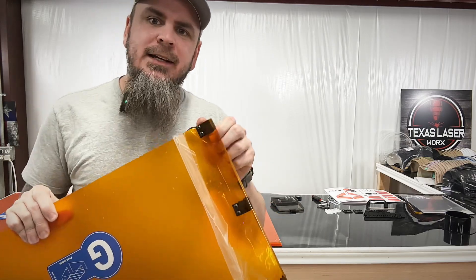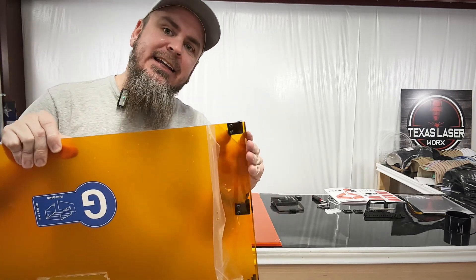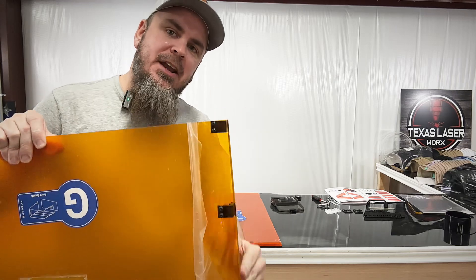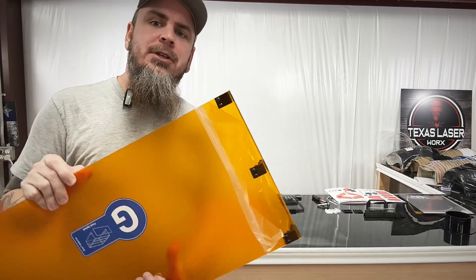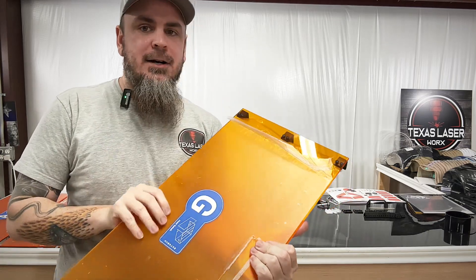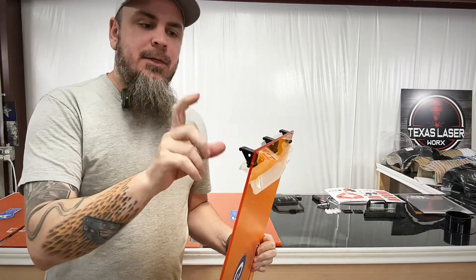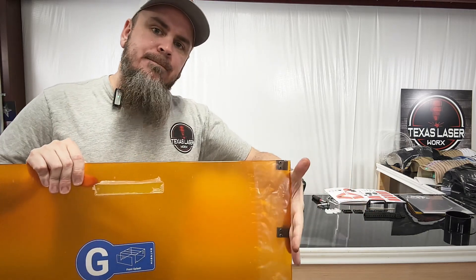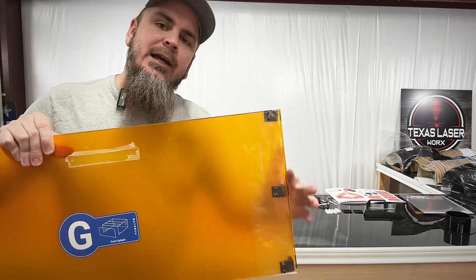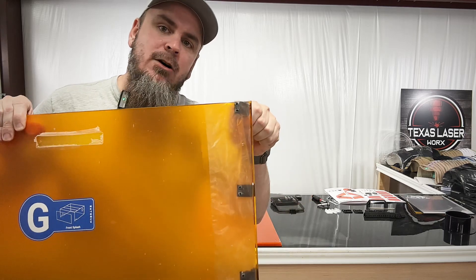I have these brackets loosely on here so whenever I go to attach my side pieces I can get them lined up and get a nice clean straight edge. I'm going to put the brackets on the back piece as well, and then we'll come through and get our side pieces on, get everything lined up, and then fully tighten everything down.